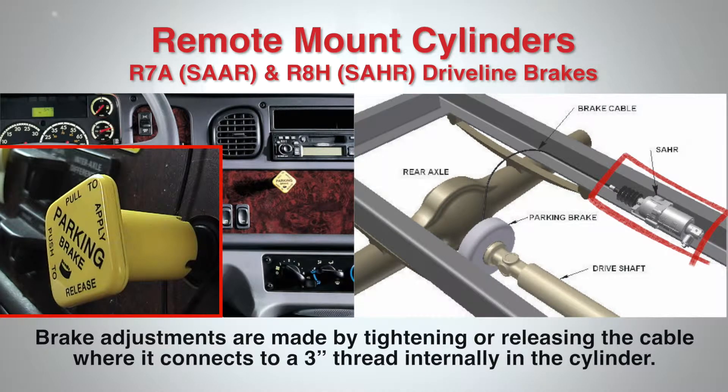Unlike lever-operated parking brakes where adjustments are made by turning the knob on top of the lever, brake adjustments are made by tightening or releasing the cable where it connects to a 3-inch thread internally in the cylinder under the vehicle, thus eliminating inadvertent adjustments to cable tension.